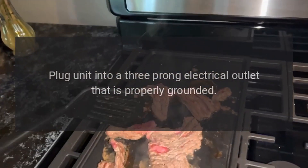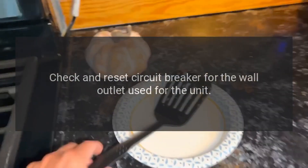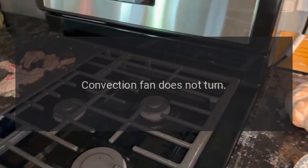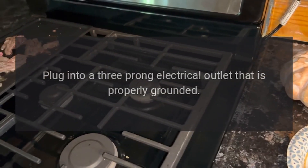Oven light not on: plug unit into a three-prong electrical outlet that is properly grounded. Check and reset the circuit breaker for the wall outlet used for the unit. Replace with a 40-watt appliance light bulb only.